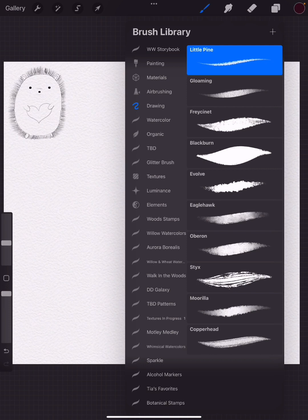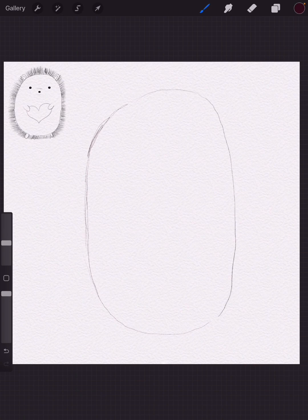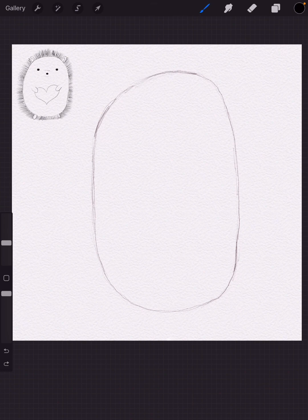Let's begin. I'm going to start using the little pine brush for sketching — it's in the drawing section of your Procreate brush library. To start sketching you can use a darker color; I have a dark brown that's not on our color palette. I just like to have the sketch a little bit darker. I'm going to be making kind of a rounded potato shape.